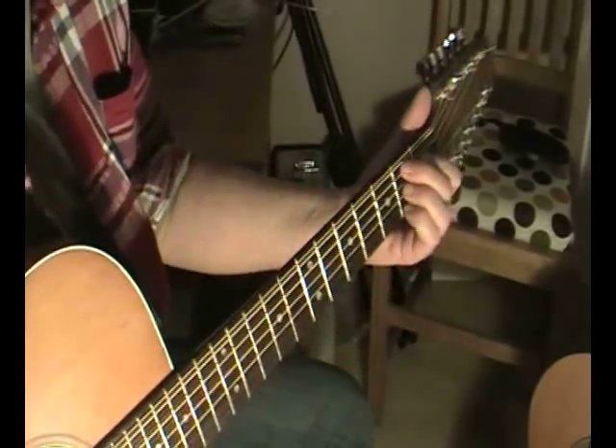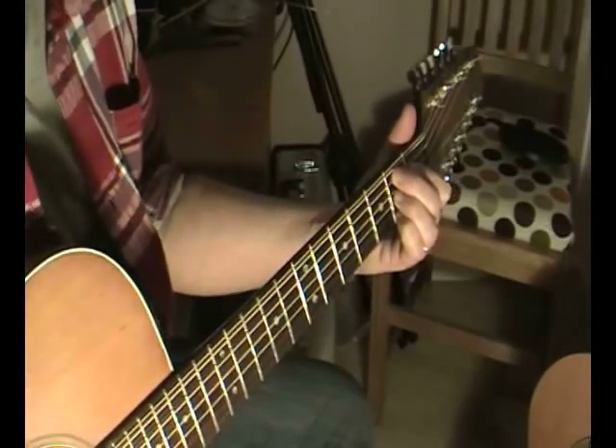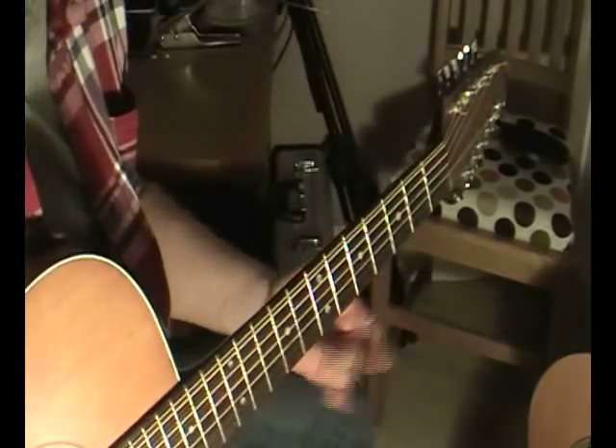This is a 7th chord that I learnt as a B7, but you can actually play this chord in a variety of different places. I'm going to show you it in a few different positions.